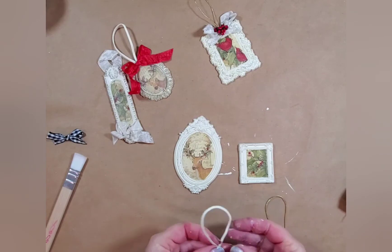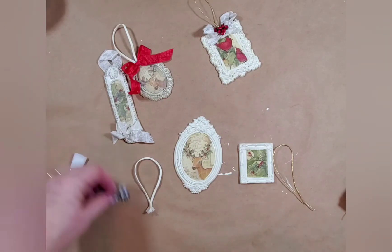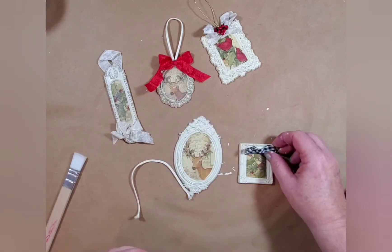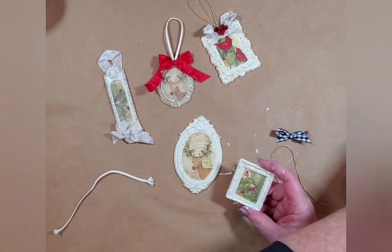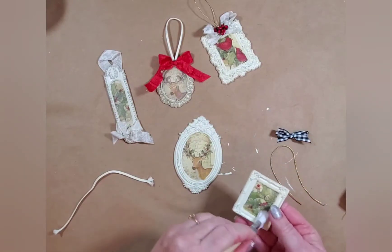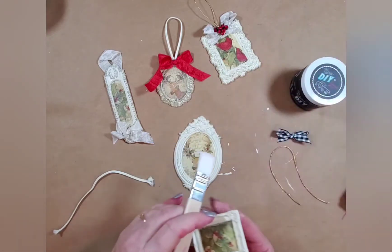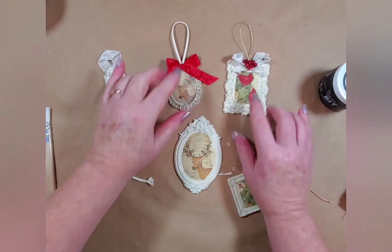Now the fun part — decorating them. I've got some pieces of ribbon, partly to hook onto the tree, and I've got bows. That one looks cute on there. But first I'm going to put a little bit of DIY's clear wax on this one. I put the Liquid Patina on there just for a coat, but then I wanted to darken it up a little bit and I'm going to use the Decrepit Dust on that. This one I'm just going to leave alone so you can see the difference between doing it with and without.